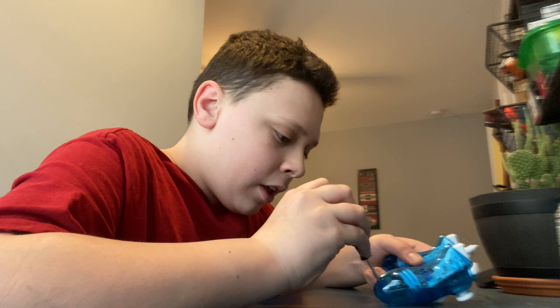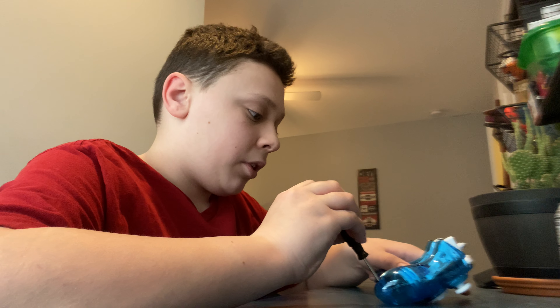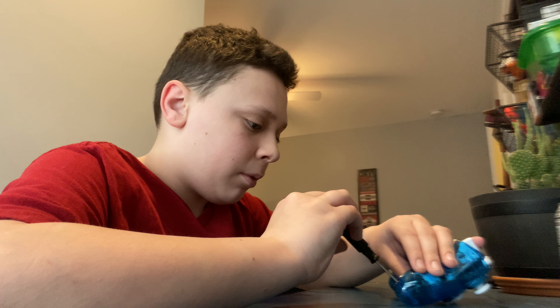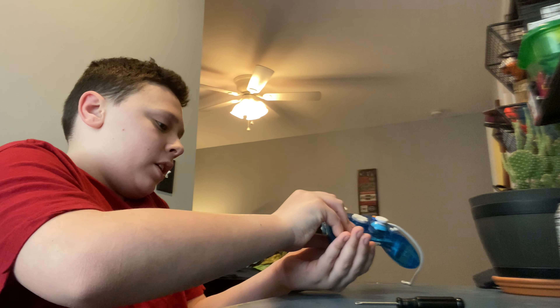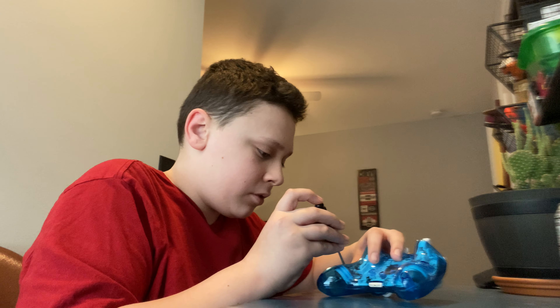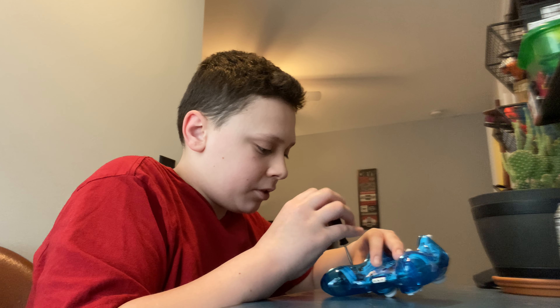I'm going to really work hard when I start getting all the stuff I need to start repairing phones. I just want to take apart something today, so I'm going to take apart this because it's easy — the only screws I have are Phillips head and flathead.